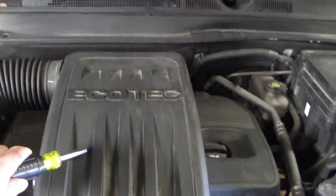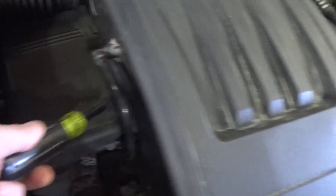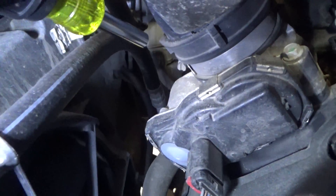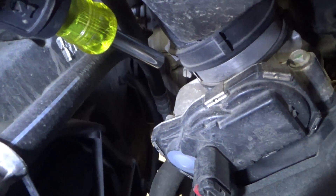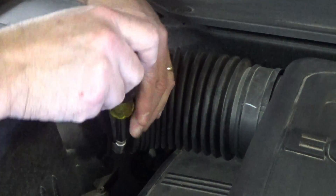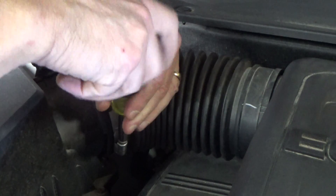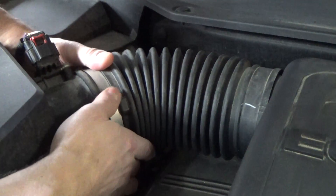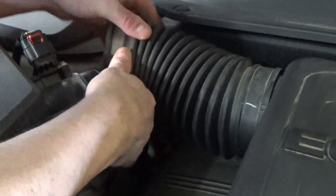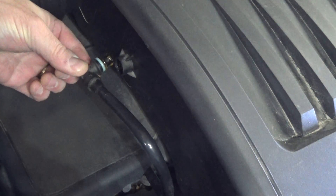We're going to go ahead and remove this intake cover. We've got a clamp here we've got to loosen up. Got this tube here that'll pull right out, and then we've got another clamp right down here on the throttle body. If you've watched my exhaust camshaft position sensor video, this is kind of a repeat. We're just going to gently pull on this, wiggle it — pulls right out.